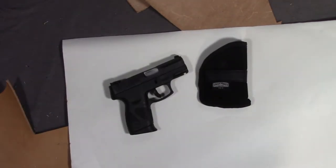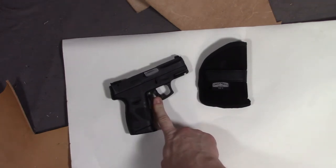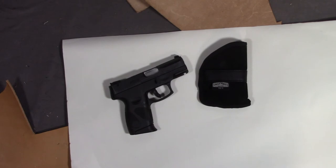Any holster that you have has to serve two functions. It has to protect the weapon from skin oils, salt, sweat, etc., and it has to cover your trigger guard for safety reasons.